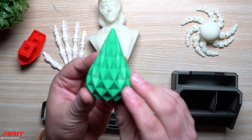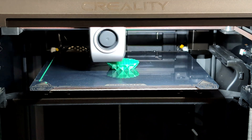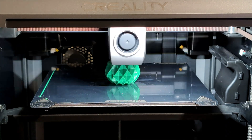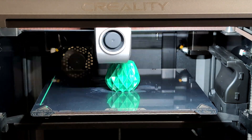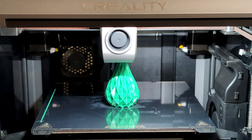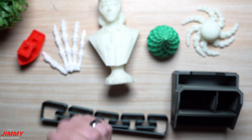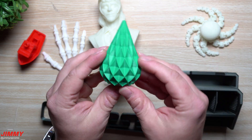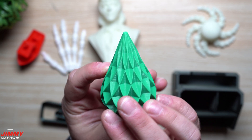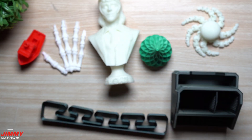The next print is this little Christmas tree ornament, which took one hour to print. For all of these I went for speed rather than maximum quality, so the printing speed was set to 300 millimeters per second. The filament I used for this one is a different brand — a Grade A PLA; I'll link it in the description as the tree filament. The quality is super smooth with no issues. I think this Christmas tree came out really well.